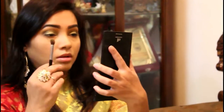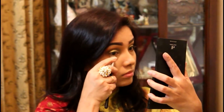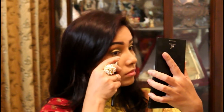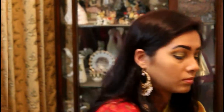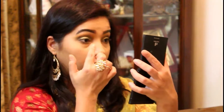I am going to use a dark green shadow, and then use a palette to get a gold shadow. I am going to use a finger to apply it.